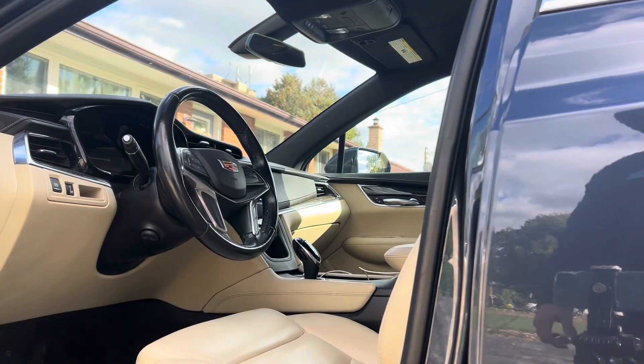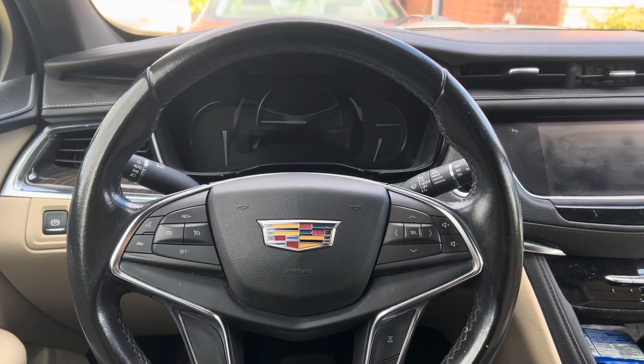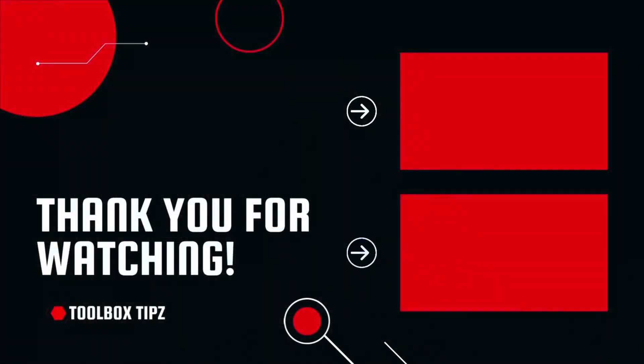And just like that, you've gained access inside the vehicle. If you found this content useful, like, comment, and subscribe. Thanks for watching — I'll see you next time.